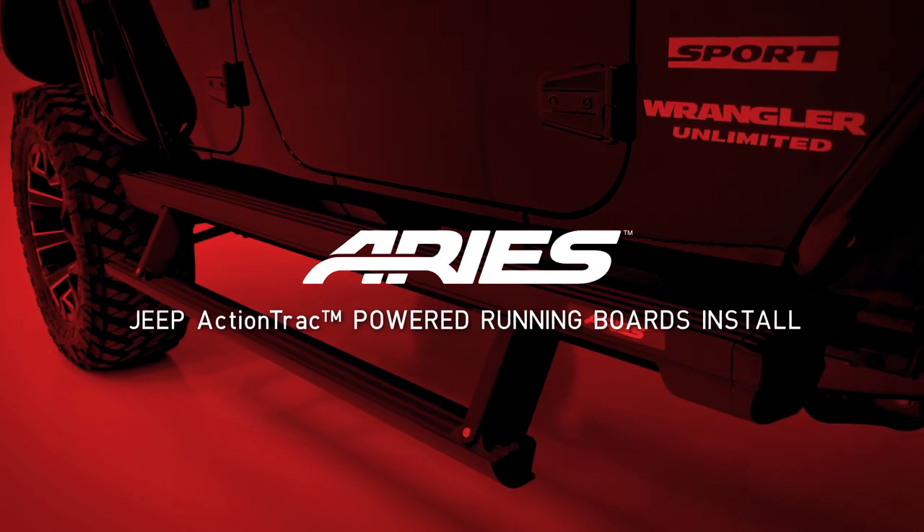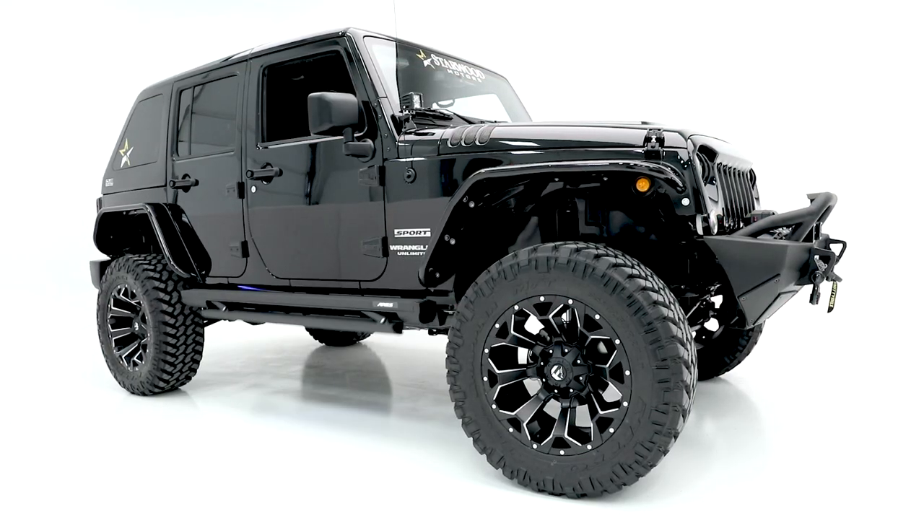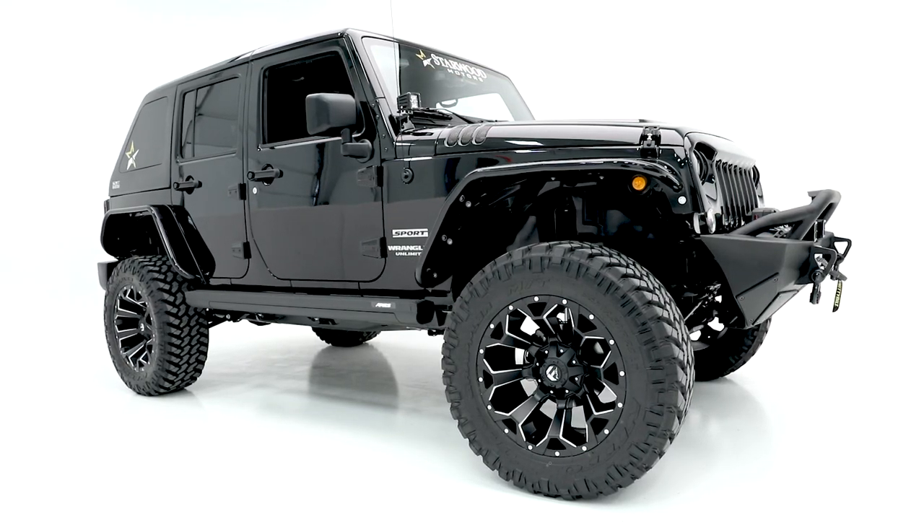Welcome to the installation video of the Ares Action Track Powered Running Boards on a Jeep Wrangler JK Unlimited.